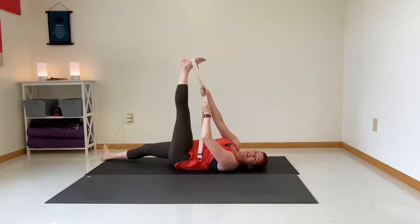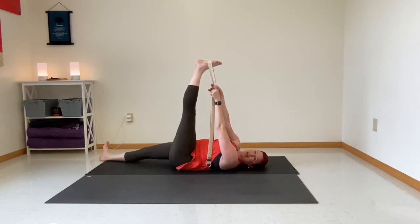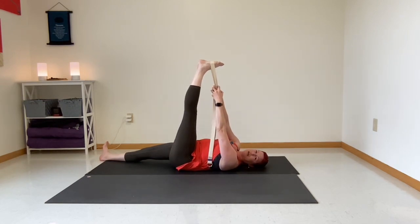We have to make sure we're balanced, so now take that left foot in the strap. You might notice that each side feels a little bit different — a little bit different tension along the hamstrings or the hips. Generally we have one side that's maybe a little more flexible than the other, but we give each side equal opportunity to stretch out.